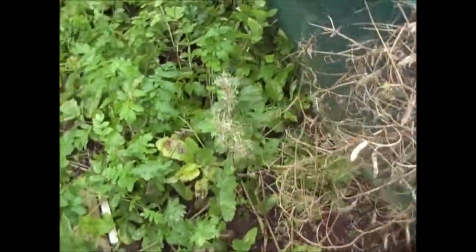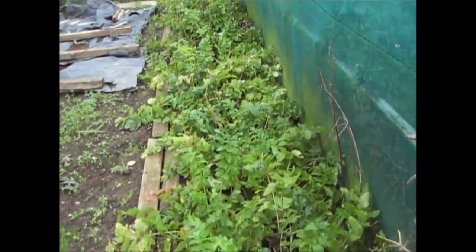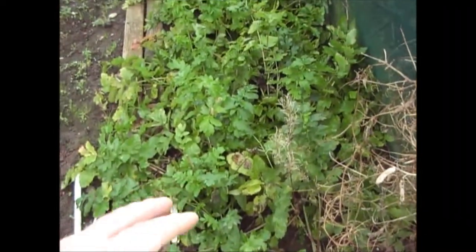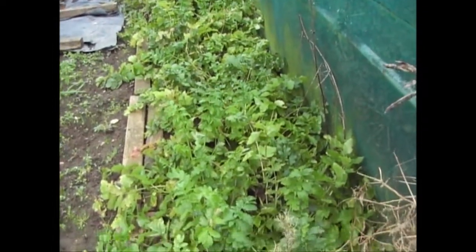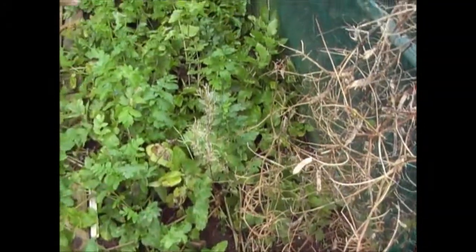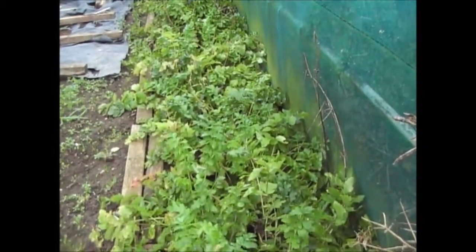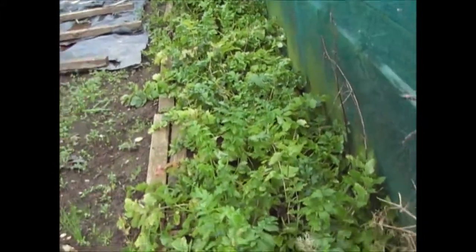The parsnips are starting to die back a little bit. As I've said in previous videos, you're much better off letting them have a frost - it sweetens them up nicely. They're not going to get much bigger now so you can start cropping them, but let them have at least one or two frosts first. I've got the rows marked with string so I know exactly where they are. Parsnips have done pretty well this year.